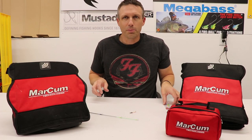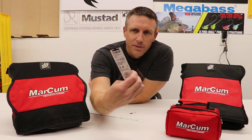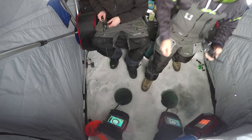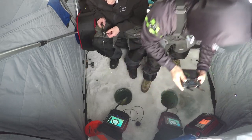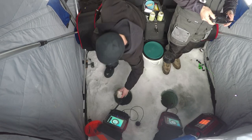I've also caught walleyes on this rig, but to target walleyes I would switch to the 1/8 ounce size and switch to a minnow head or minnow tail. That would be more of a setup for walleyes — just go a little bit larger. They will hit the 1/12 ounce with wax worms too, as it really does catch anything.